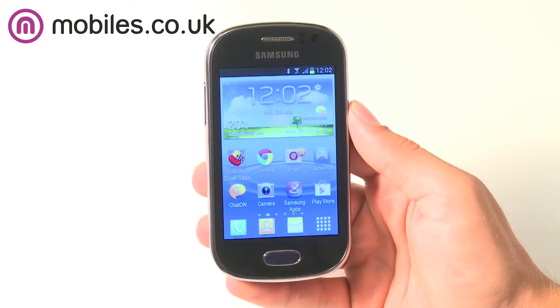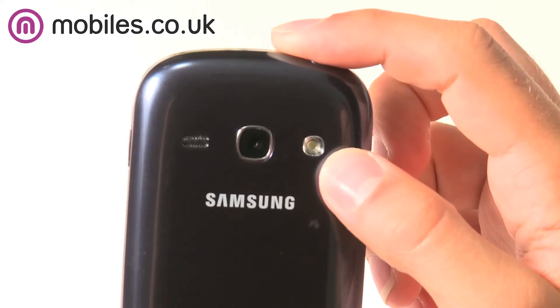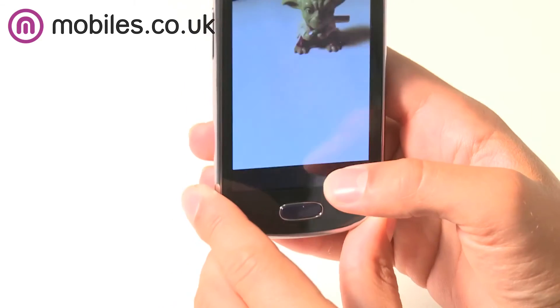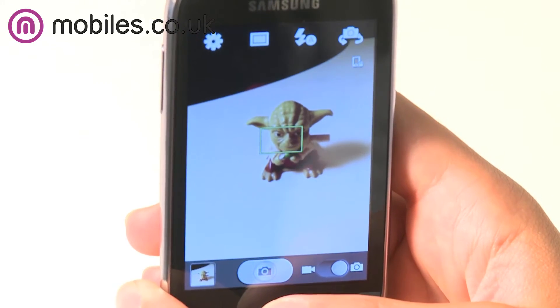The back of the Samsung Galaxy Fame is equipped with a 5 megapixel camera, which means you can take shots no matter where you are. When you're out and about you can snap pictures and capture moments with friends and then share them with the world via Facebook or with the inbuilt NFC technology. The Fame also captures videos, so you can really get the moment captured forever.